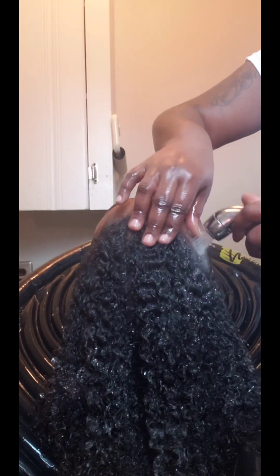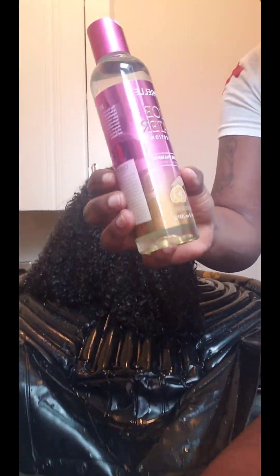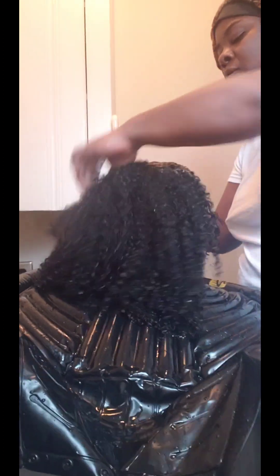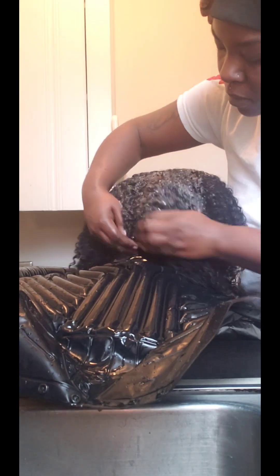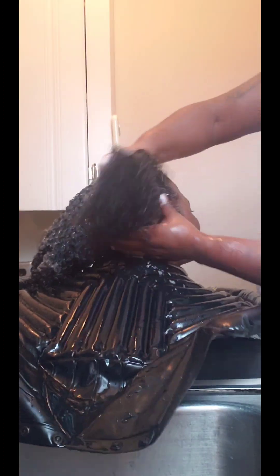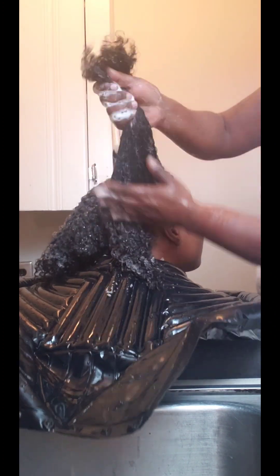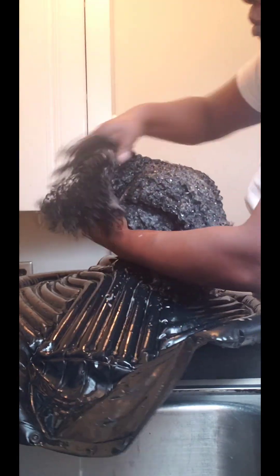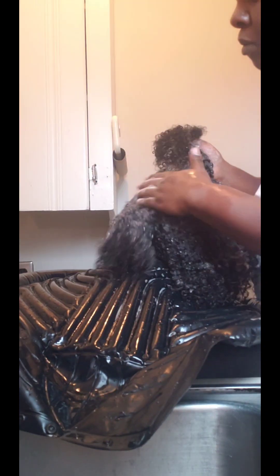I like to do that first before I go in with my treatment shampoo. It smells really good, and a little bit goes a long way — as you can see, that one little pump basically covered her whole head. The shampoo is very thick and it works very well.